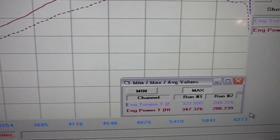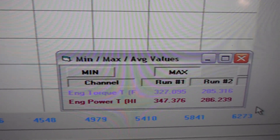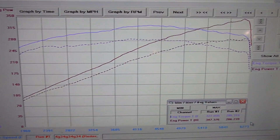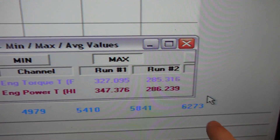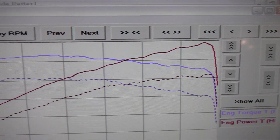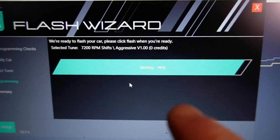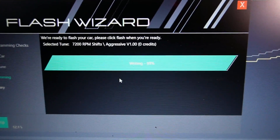These first tuned results are Stage 1 91 octane with no TCU tune. We saw a fantastic gain of 61 wheel horsepower and 42 foot-pounds of torque — 347 wheel horsepower and 327 foot-pounds of torque. Those are incredibly smooth graphs with very clean power delivery, up from 286 and 285 stock. As you can see, it only pulled to about 6273 RPM, actually cutting out just shy of that at around 6150. Now we're going to add the 7200 RPM TCU tune — Integrated Engineering offers multiple launch styles, and we chose the aggressive launch.